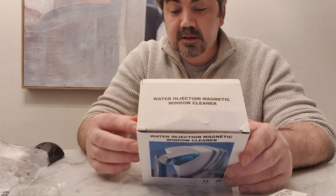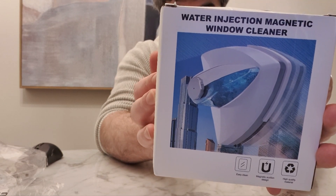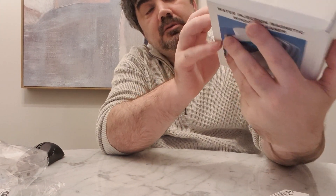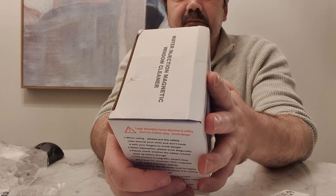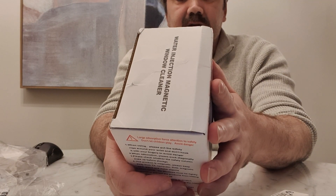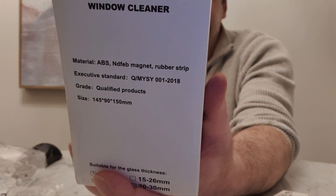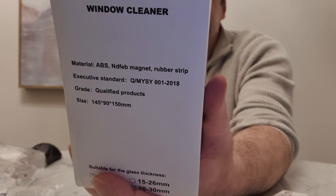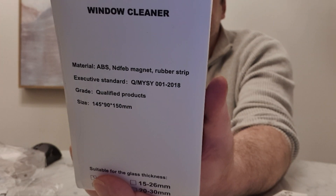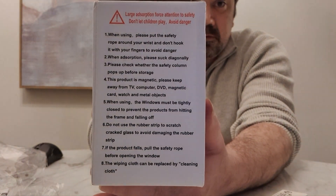So this is the water injection magnetic window cleaner - sorry, easy clean magnetic suction design, high-quality material. This is the water injection one. Suitable for glass thickness - there are different thicknesses - this is suitable for three to eight millimeters. It says large adsorption force. Attention to safety: do not let children play, avoid danger when using. You can read all that - nothing to read to you, I'll read it for myself later.